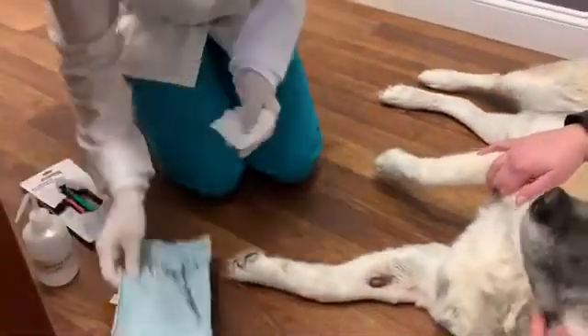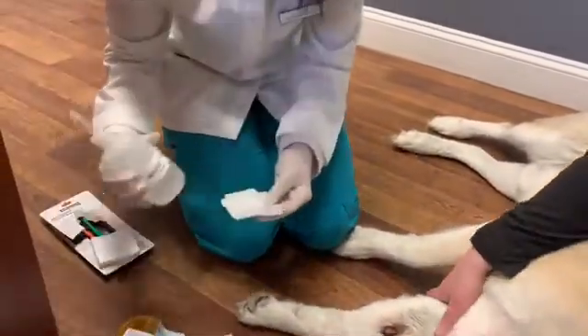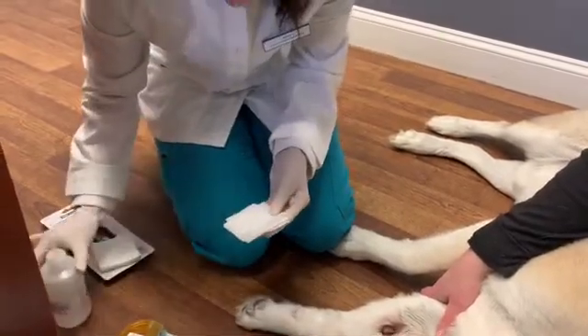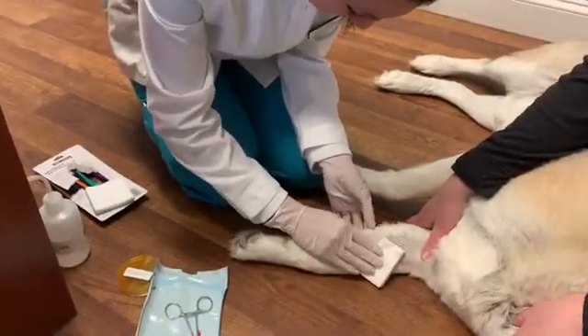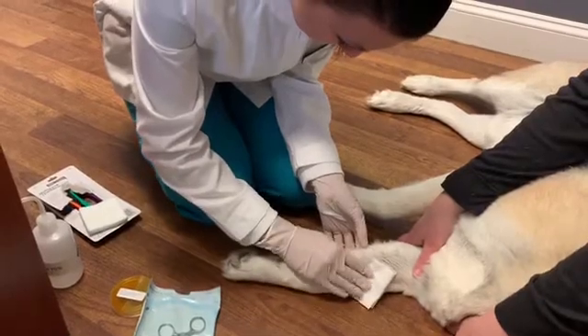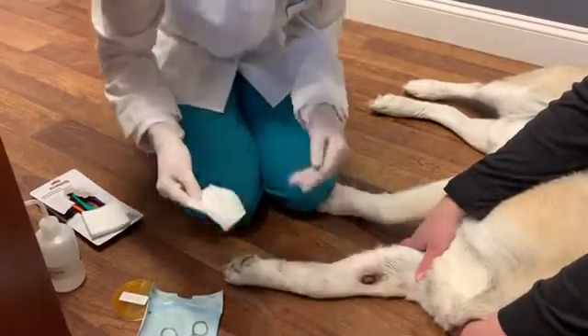The first step, I'm going to put some 70% alcohol on this gauze here and just prep the site with it. We are going to want to let that dry.